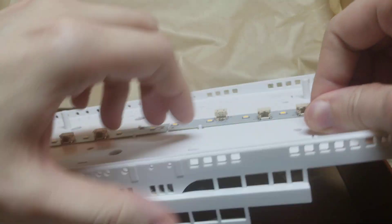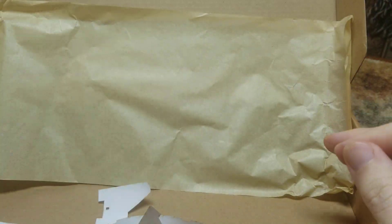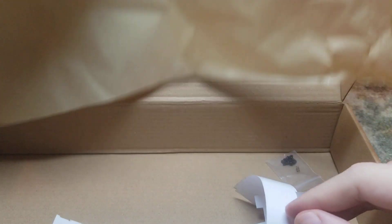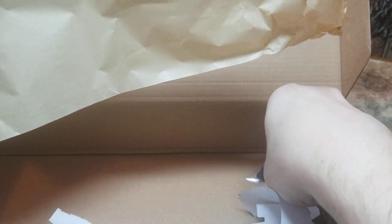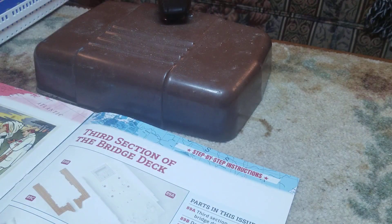We're going to grab our piece that we've been working on and set it to the side. We're going to grab our screws out of here because we'll need these screws, and then we're going to set our box aside.